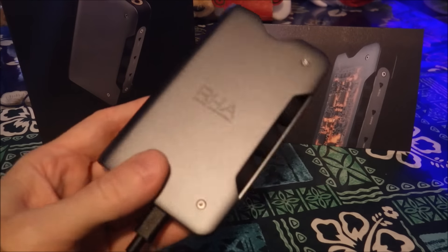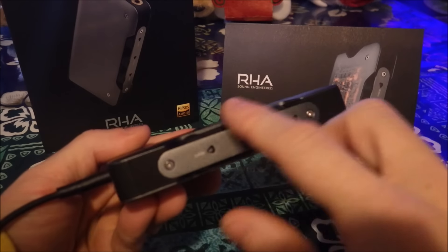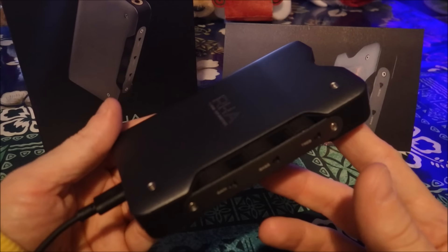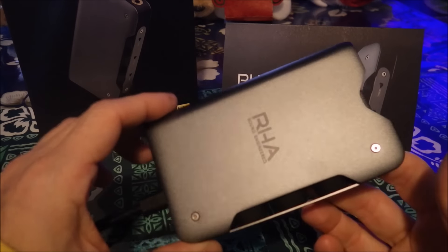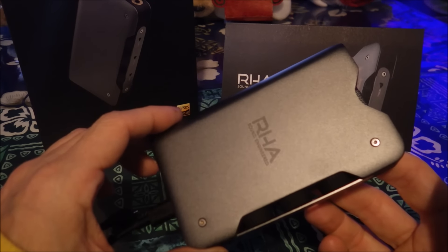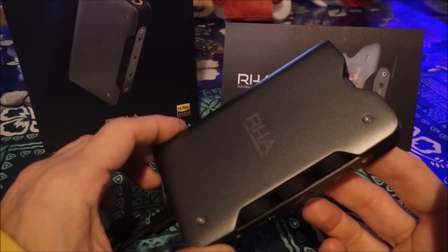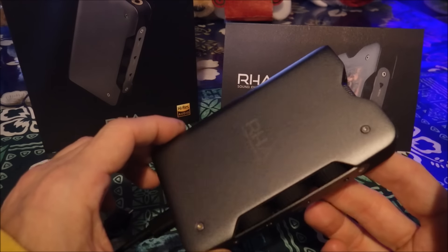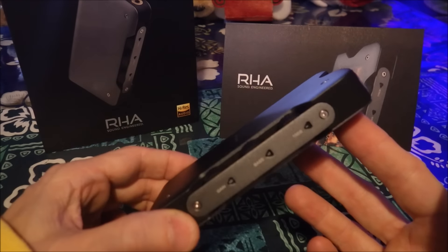I'm not joking. This thing has treble, bass, and gain rotary knobs, which is genius. This is like the blessing and the curse. The blessing is the item, which is what this is all about. But when you buy an item you sometimes have issues and you have to deal with the company. This is my first interaction with this company and it's been a horrible experience.